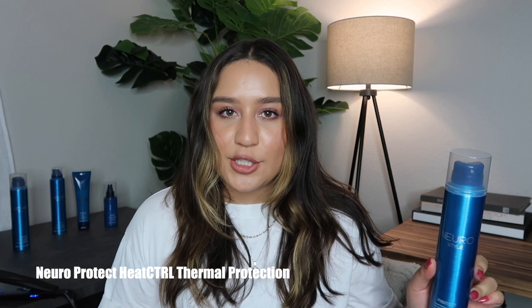Before I get to ironing, I like to spray my hair with Neuro Protect. This is just a thermal protectant spray. This is one of my favorite thermal protecting sprays — it smells so good, and it blocks humidity for up to eight hours. It also helps with hold. So just a reminder to always use a heat protectant.